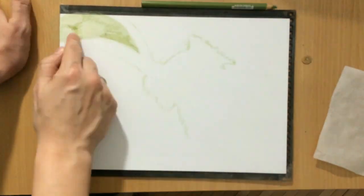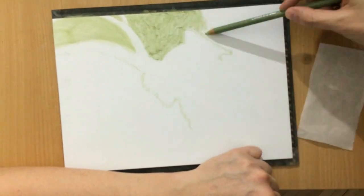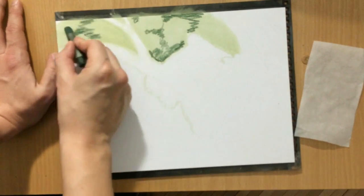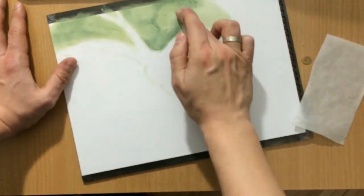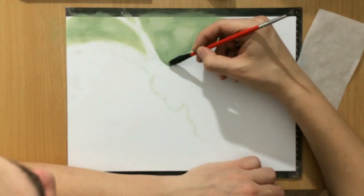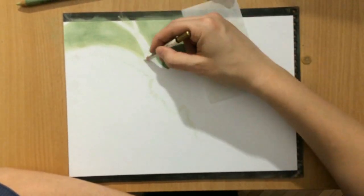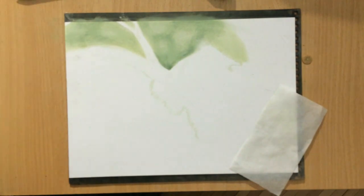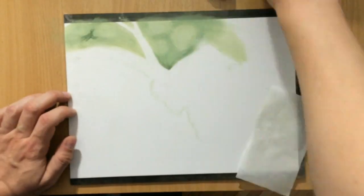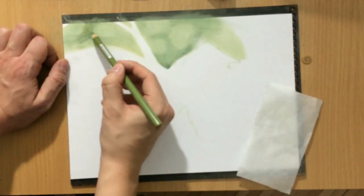Now I'm starting to work on the background using a couple of greens — a lighter one and a darker one. I first put in the lighter one and even went over it with some white soft pastel, then put down some darker green pastel for the darker tones, because I want to create a blurry out-of-focus background that looks like there are some leaves, branches, and a forest in the background.